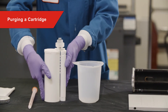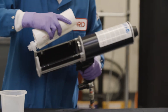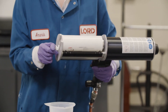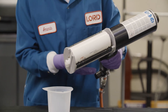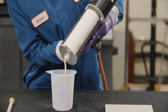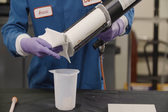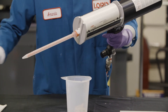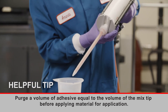When a new cartridge arrives, it is likely that the pistons will not be exactly level. This is indicated by only one side of the material flowing from the head of the cartridge. The pistons should be leveled by purging material until both sides flow out of the cartridge. Put on a new static mix tip and screw on the retaining nut, then purge a volume of adhesive equal to the volume of the mix tip before applying material for application.